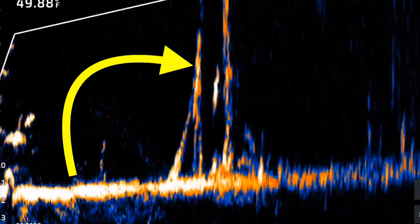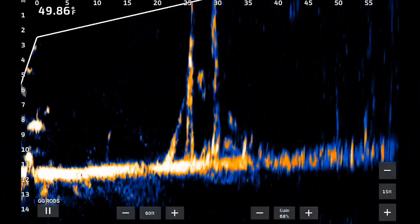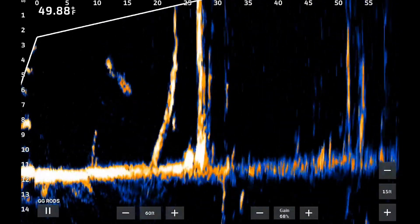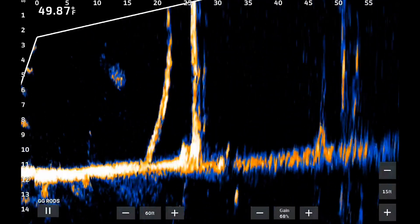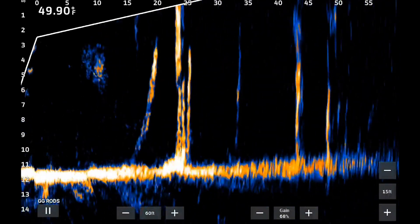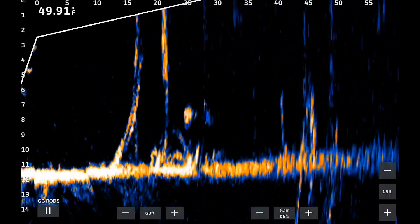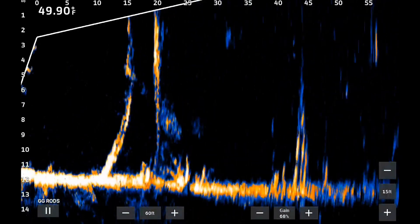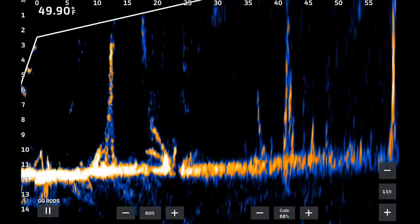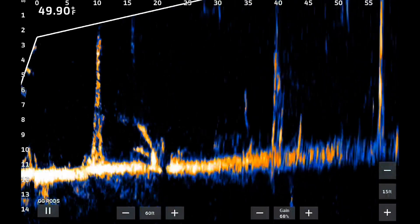You can see the arrow pointing to the very large return — notice that nebula, that reflection above and below it. As I went by it that first time, I kind of spooked him a little bit, but he didn't run off, he didn't dart off, he didn't immediately vacate the area. All he did was just kind of slither down to the bottom. So I saw him on the bottom, made another cast, and as that splash hit the water, you can see that fish rapidly ascending to the surface.